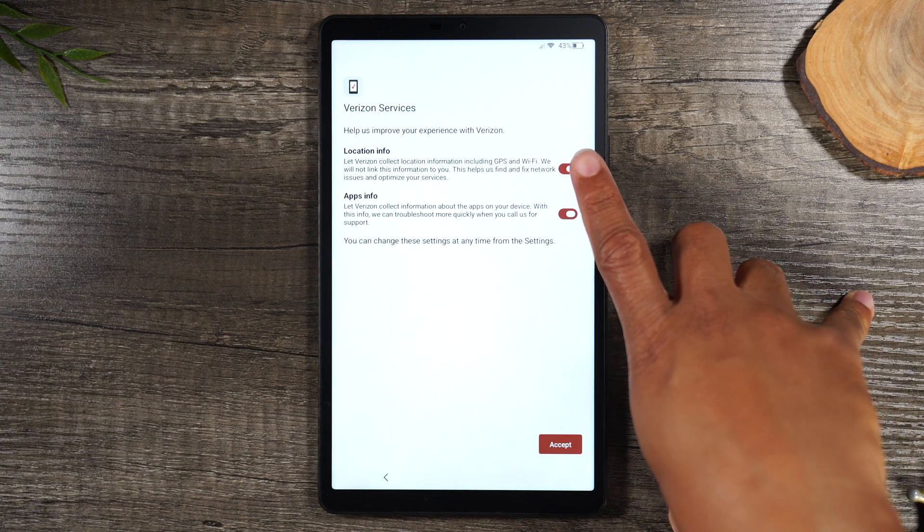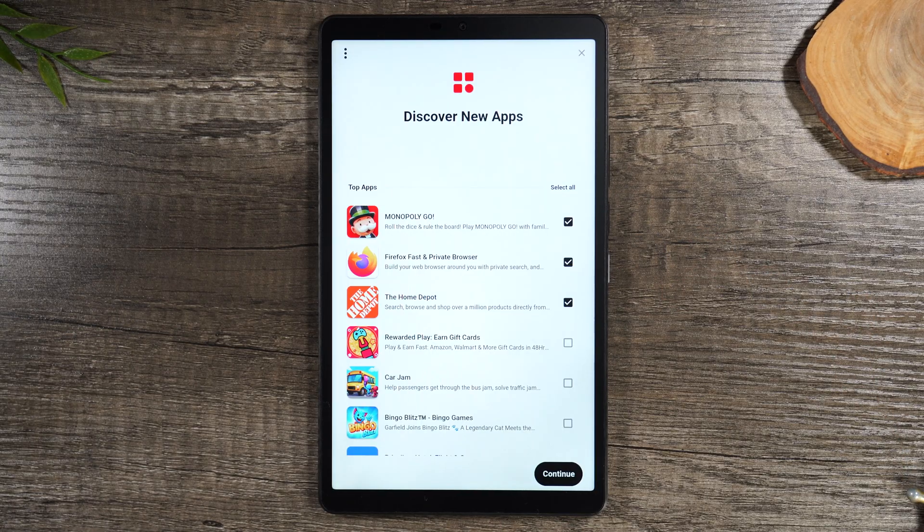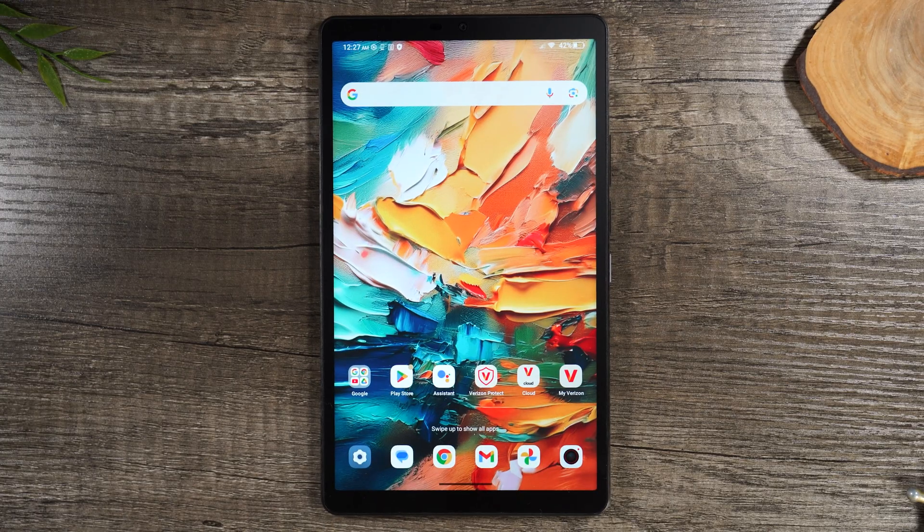Next, it's asking about Verizon services, location information, and app information. Here are a couple of recommended apps — they're asking if you want to install any of these. Okay, so we are on the main screen. This screen looks really beautiful so far, which is great.